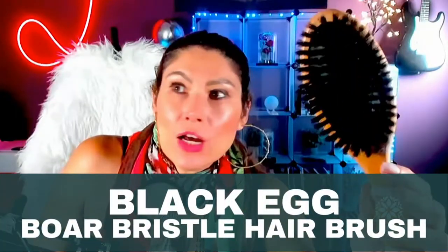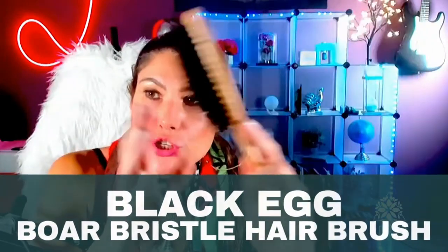This is the Black Egg boar bristle hairbrush. This is good for thin and fine hair, and especially for kids. When you use it, you're gonna see that it makes your hair so shiny.